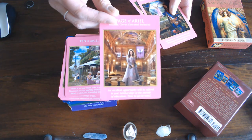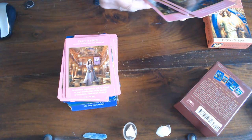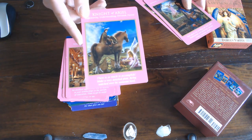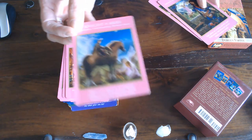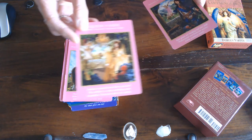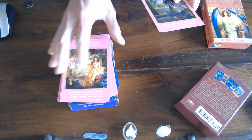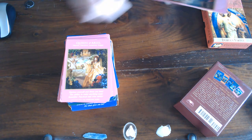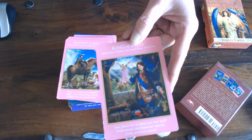Then we've got the Knight and in this one it is a man — looks like a Scot, up from the islands. Then we've got the Queen — wow, abundance. You can see that she has the flowers and the King has also got flowers but he's also got fruit — grapes — while she's just got the flowers.